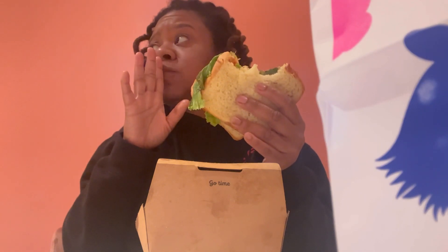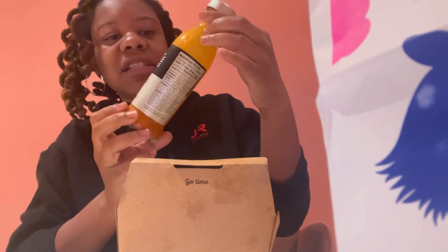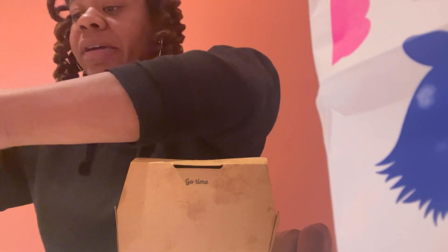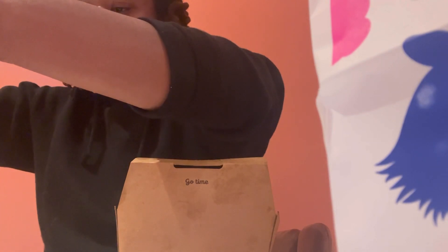Somebody got some truffle hot sauce in the refrigerator, and I'm so tempted to use the rest of it and just buy them some more later. They had this in the work refrigerator and it's kind of busting. So I think I'm about to add that on my little burger right here, because I need a little sauce or something. I'll buy them another one.